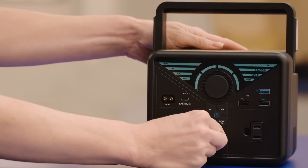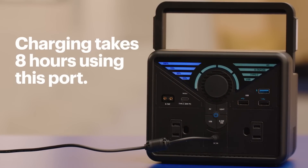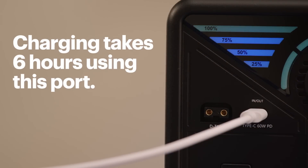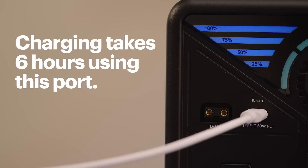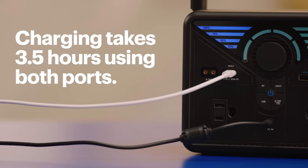To maximize the battery life, make sure you fully charge before using or storing it. If you're using the 50 watt wall charger it typically takes about eight hours to fully charge. If you're using the 60 watt input through the USB-C PD port it takes about six hours. And finally if you're using both for a total of 110 watts it'll take about three and a half hours.